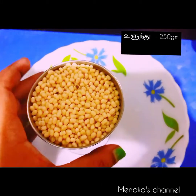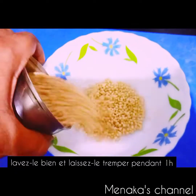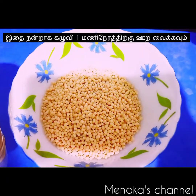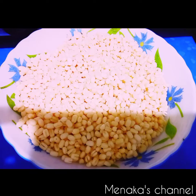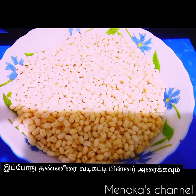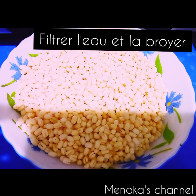To make this urad dal vada, I'm taking 250 grams of urad dal — that is whole urad dal, around one glass. Now we are going to wash it and soak it for one hour. I've added sufficient water to the urad dal and you have to soak it for around one hour. It's been one hour and I've removed and drained out all the excess water.